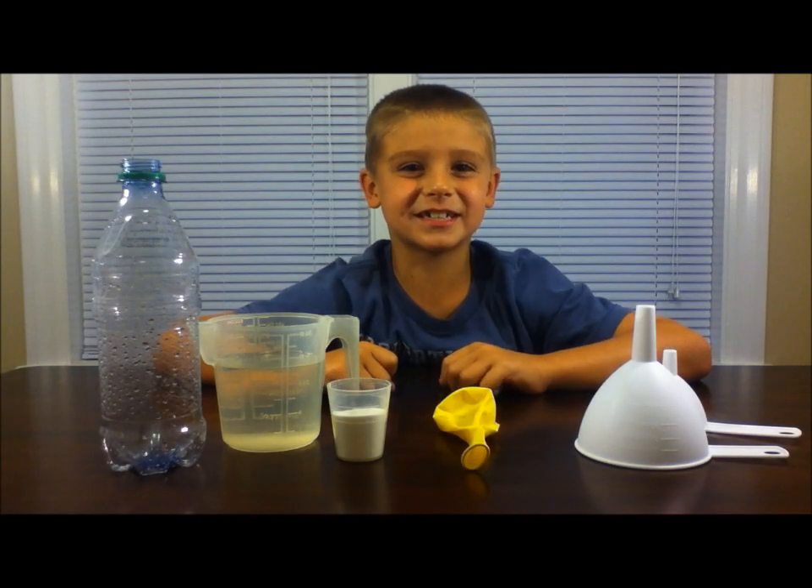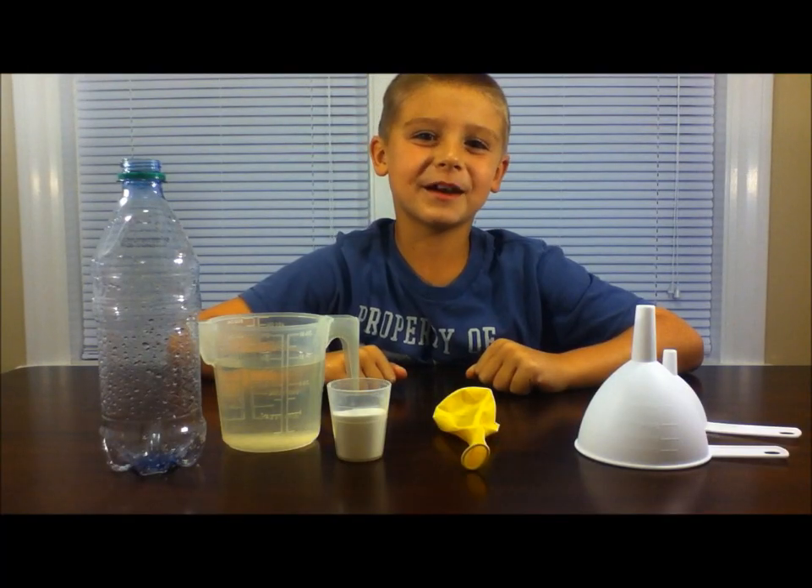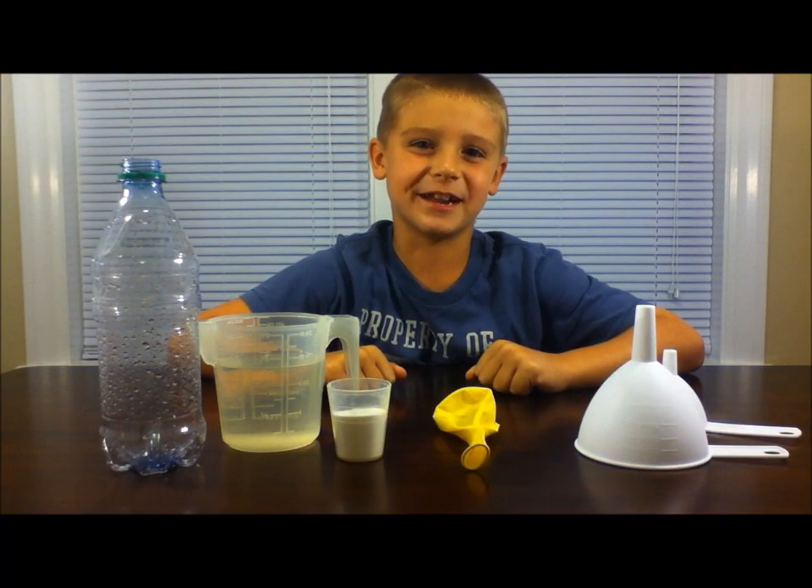Hi kids! Today we're going to do Balloon Blow Up! Remember, always have your parents with you while doing the experiment.